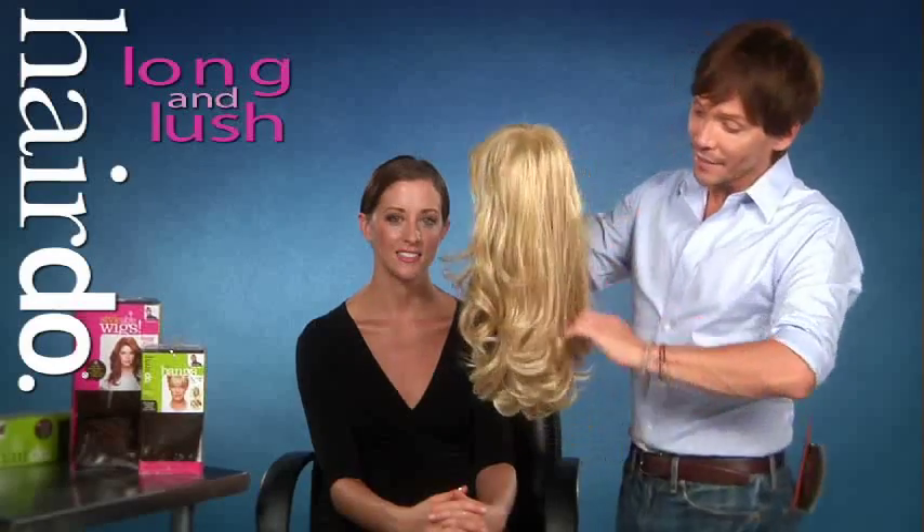So everybody wants to have long, wavy hair. It's not always easy to achieve, so I've created the Long Lush Synthetic Hairdo Wig. It's a heat-sensitive, true-to-life fiber that can be curled or flat-ironed.